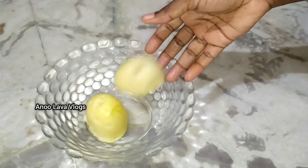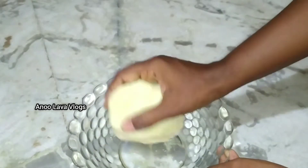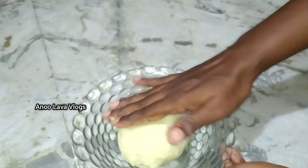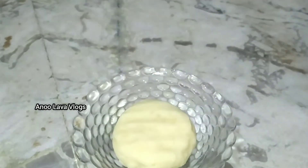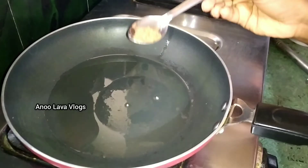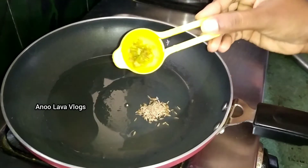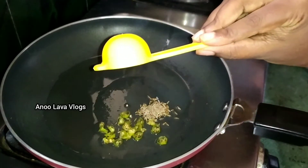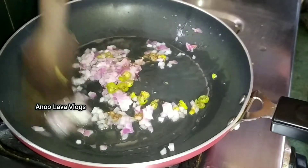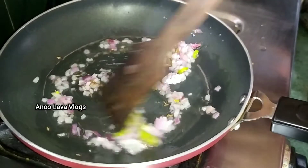Now let's peel and mash the potatoes. Heat a pan and add 2 tablespoons of oil. Once ready, fry with a new flavor — it's time to fry with mini spices and a new flavor.